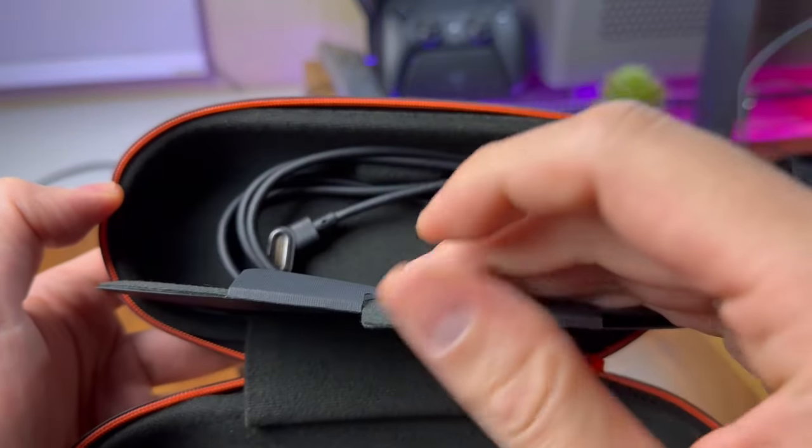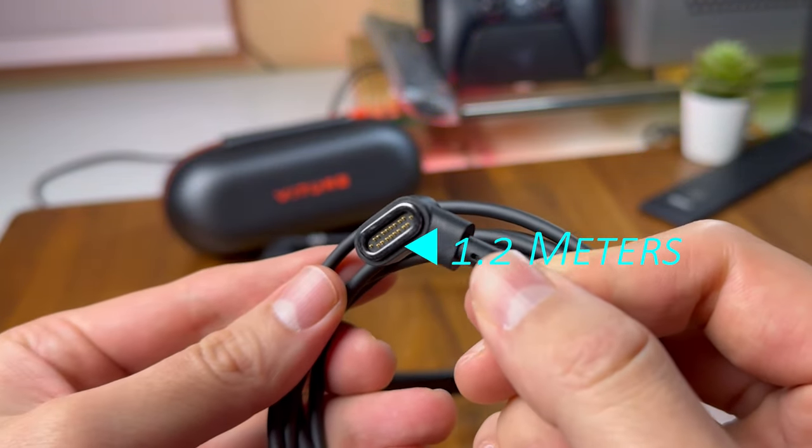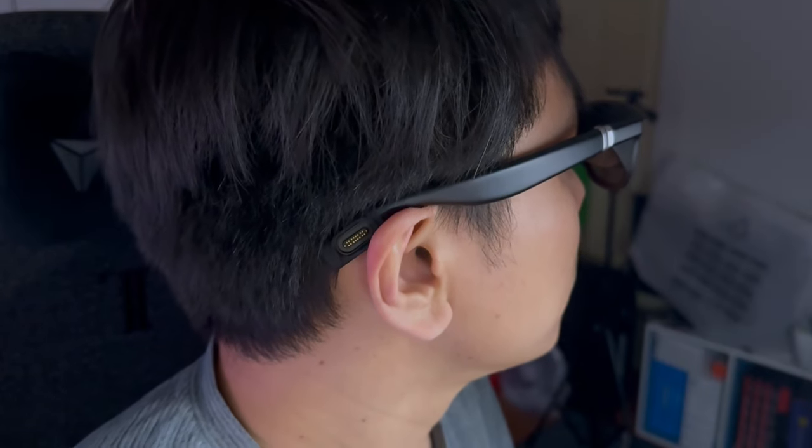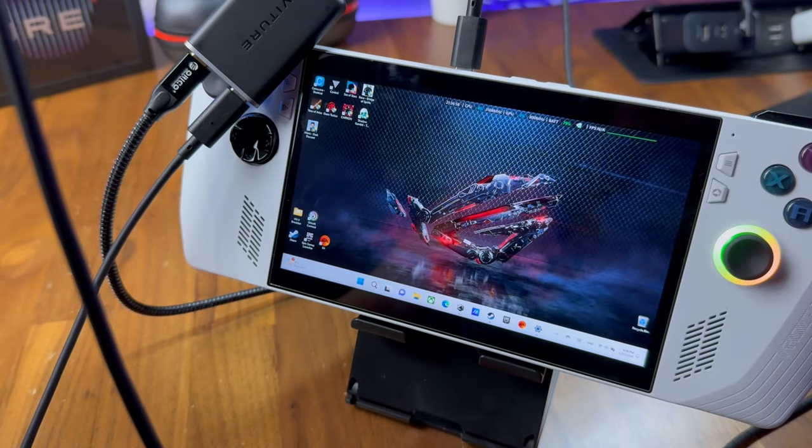Now to power up the glasses, you will need to use the 1.2-meter long USB-C proprietary cable that comes with the glasses, because there are no batteries inside the Veacher One. The cable will easily attach onto the glasses via a simple yet satisfying magnetic connector.